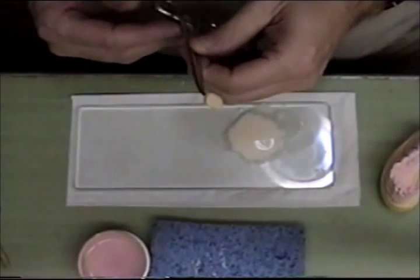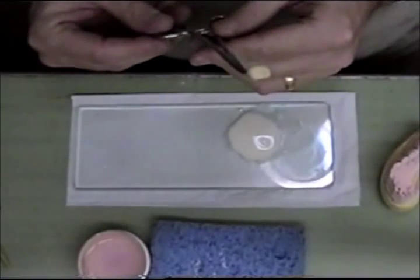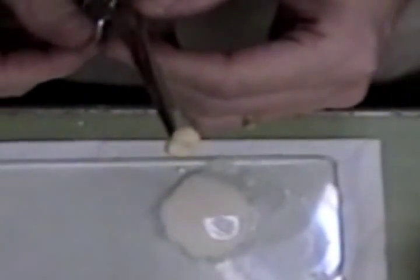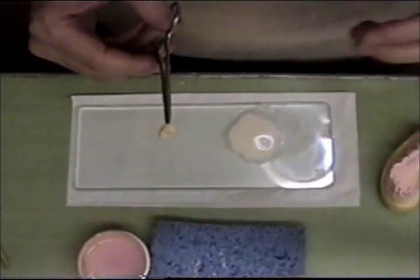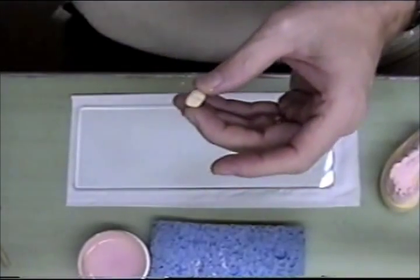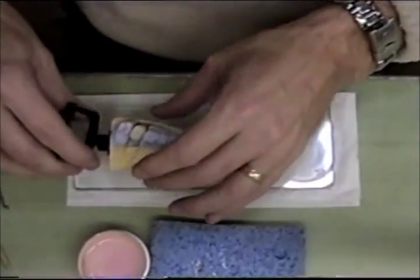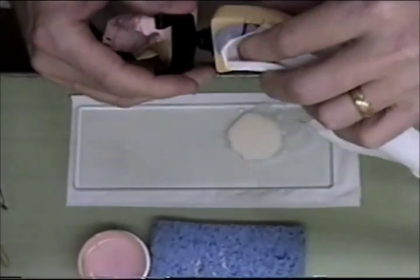My second coat of opaque has come down out of the oven and it's cooled. You can no longer see any metal — any gray areas have been eliminated now. It's completely masked out. So it's time for me to build my porcelain. I will put this on the model. I have sealed my contacts here.